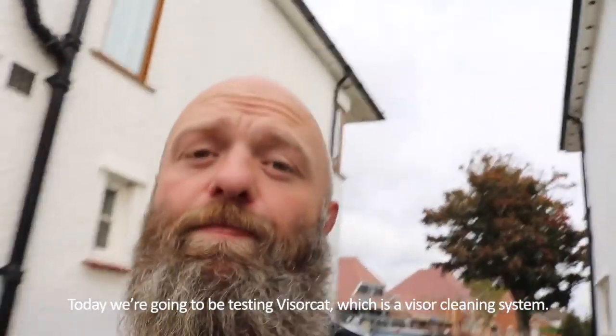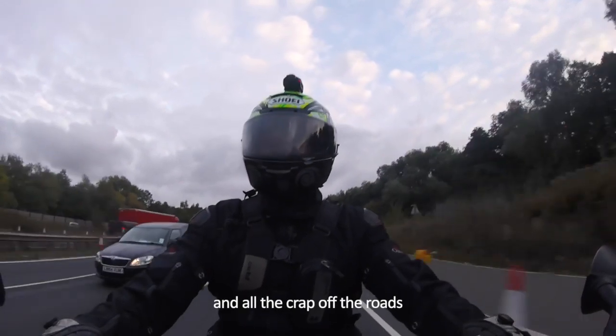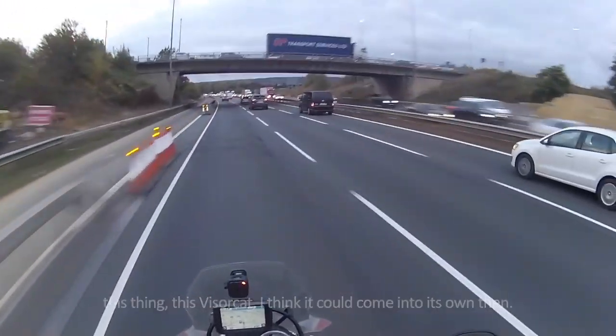Today we're going to be testing VisorCat, which is our visor cleaning system. Once it gets into the winter with its proper gritty, with all that crap off the roads, and then into the summer with all the beasties that you get, this thing — this VisorCat — I think it could come into its own now.